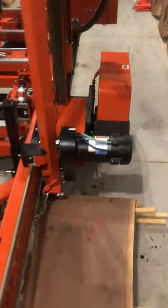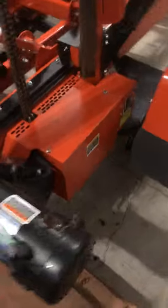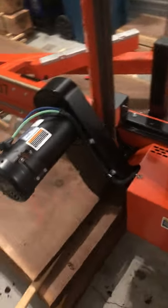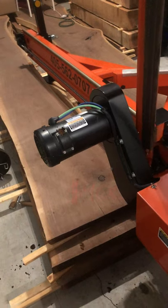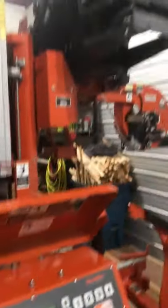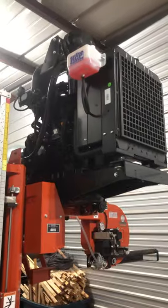This is the power feed — it's twice as fast as the standard LT40. You can see the diesel engine on it.